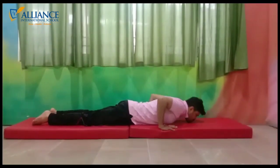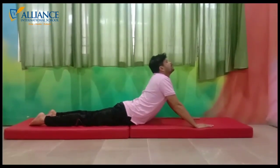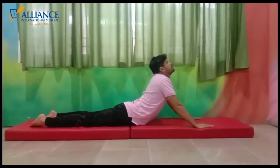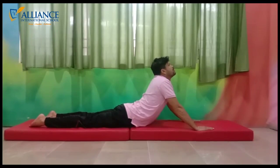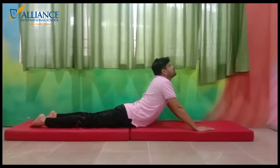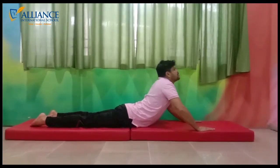Now let me tell you some do's. Lie down on your belly on the ground. Keep your hand muscles near your shoulders. Keep your legs close to each other. Straighten your arms and raise your chest. Look upwards and hold for 15 to 20 seconds. Now come back to your previous position.